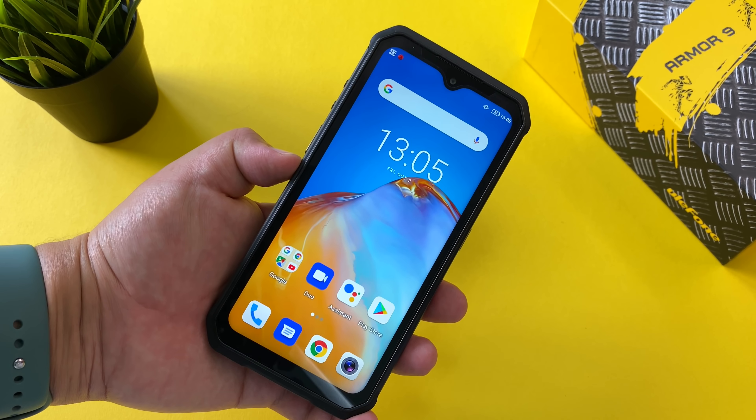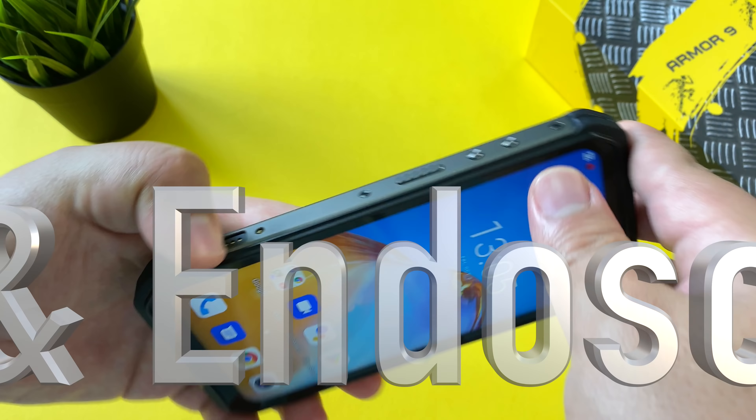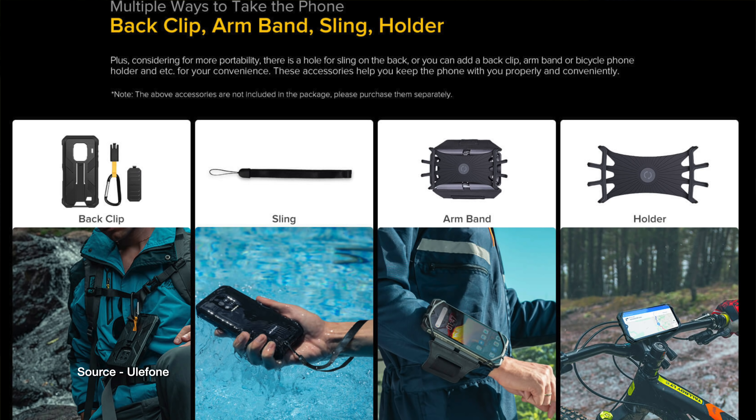Beyond the five favorite things, there are all the aspects that make this a great rugged phone — like the multiple ways to carry it, including a back clip, a sling, an armband, and a holder that can be attached to a bike.